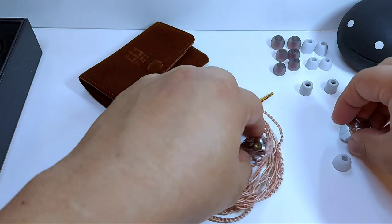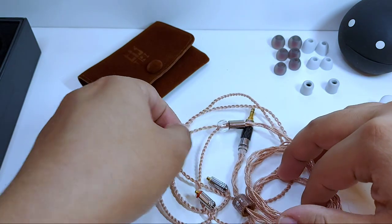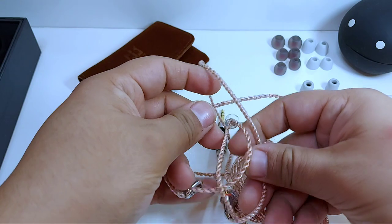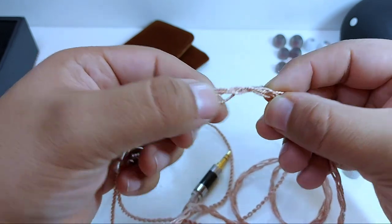El cable es de una extensión estándar de 1.2 metros. Es un diseño muy bonito que me recuerda al cable de la primera tanda de los Orban Phone, solo que con unas cuantas diferencias. Tiene este entramado irregular, es muy resistente y funcionalmente está bien.